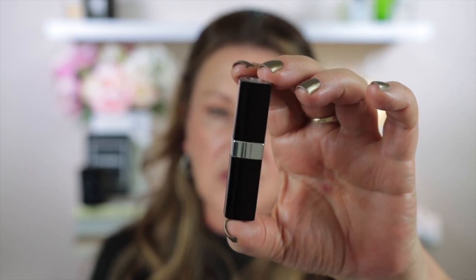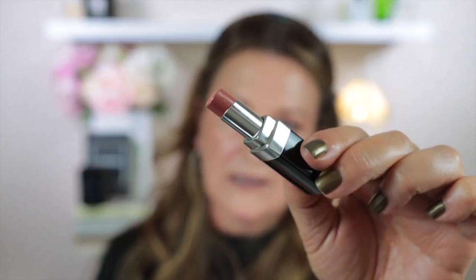For lip liner today I'm using a Chanel one that I bought the other day — new to me — and it is in the shade Nude Brun. I put some of this on first, and I also bought a new-to-me lipstick. I've tried both of these together the other day and I thought they looked really gorgeous. The lipstick is the Rouge Coco Bloom in the shade 110 Chance. I really like the formula of the Bloom lipsticks, but the two I got when they were released are quite bright — one orange and one red — so I wanted a more nude one. This is absolutely my type of colour and it is really really gorgeous.